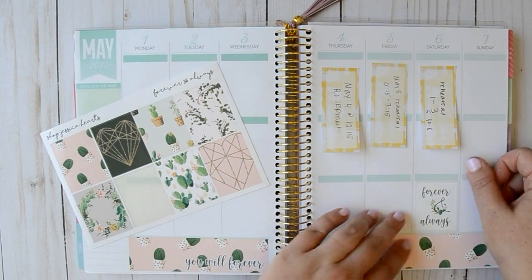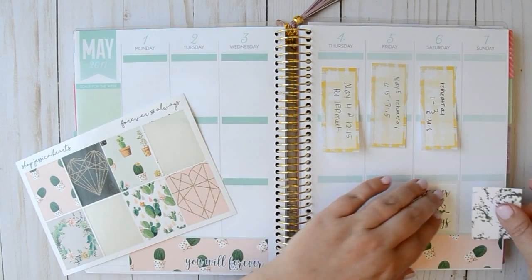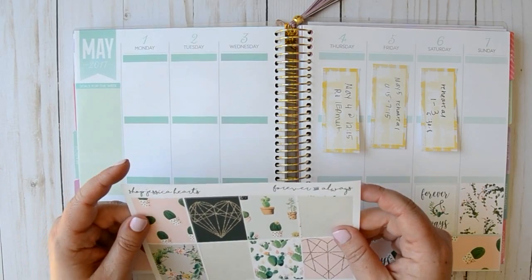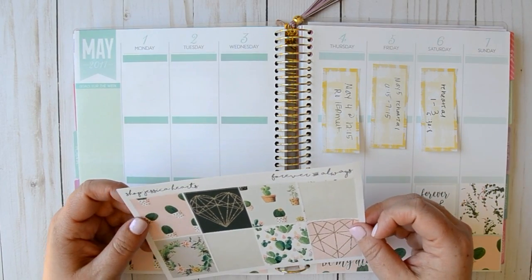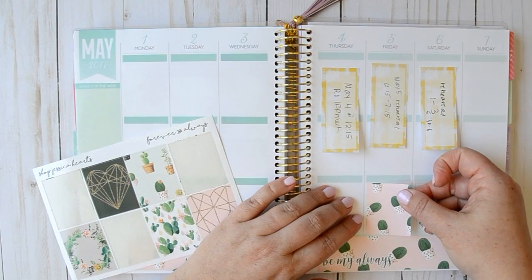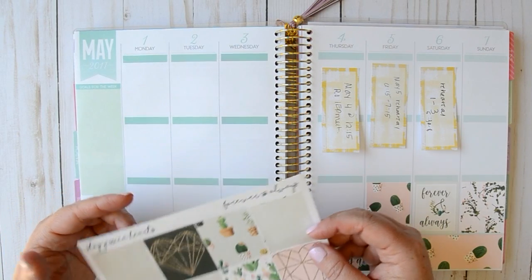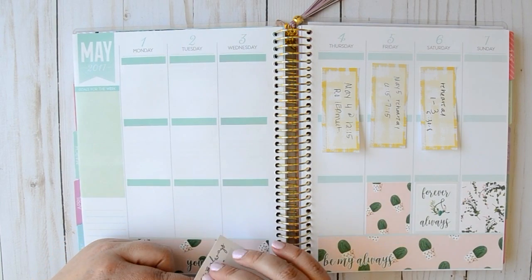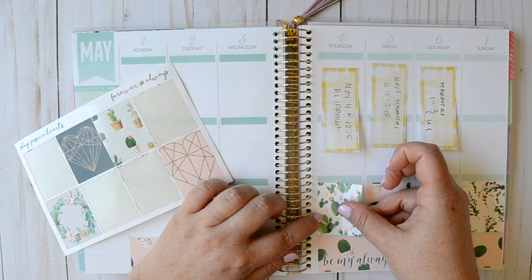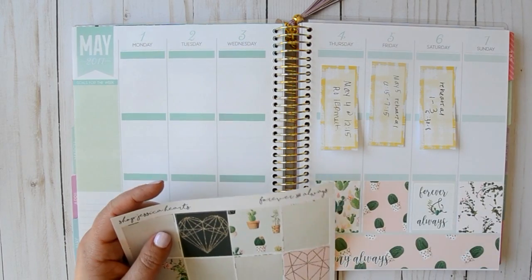I'm also looking forward to having things fit a little bit nicer. This planner was very inexpensive — by the time I used a coupon and everything, I probably spent like $10. It's hard for me to talk negatively about this planner when I spent so little on it. I wasn't willing or ready to commit to spending a lot of money on an Erin Condren or a vertical planner until I tried it, and so far I really do like it.